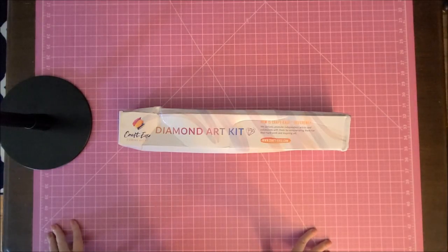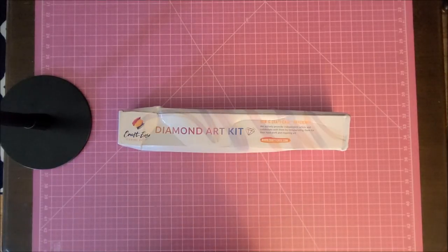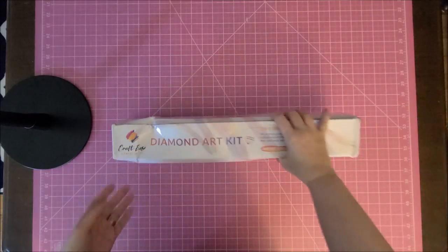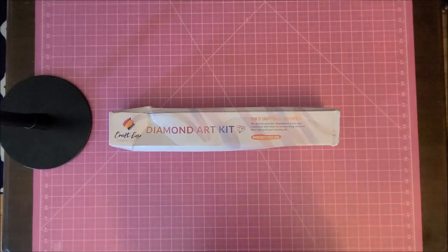Hey guys, welcome back to my channel. I am Danielle, aka Stitcher is Here on YouTube. In this video I'm going to be unboxing a company I've never tried before — this is CraftEase. I have seen ads all over Facebook for this company and I was like, okay, I'll give it a shot.